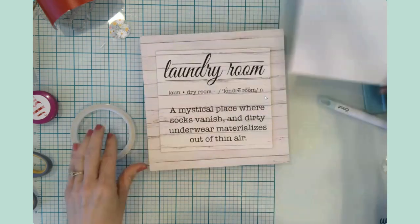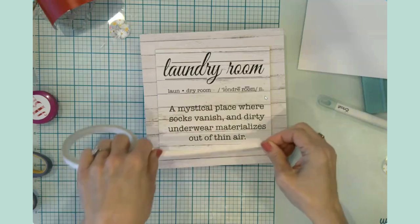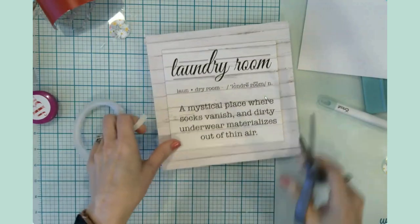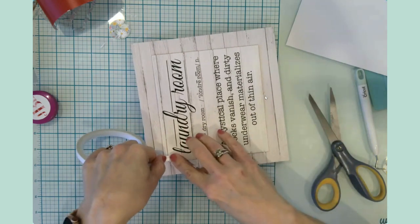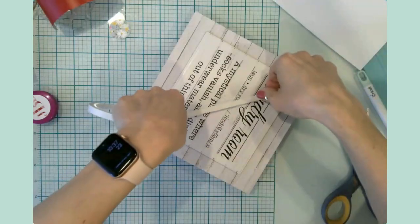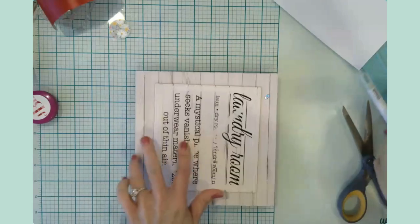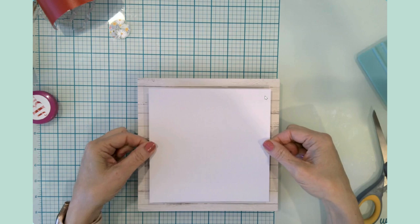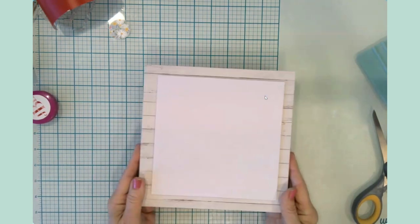I think the easiest thing will be to put adhesive strips on this particular part, since the paper is going to hang over just a hair — which is fine design-wise. Just one strip in the middle — I think that'll be plenty. Pull these up, and that made short work of that. Yeah, that looks pretty good — way better than things being cattywampus.